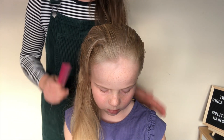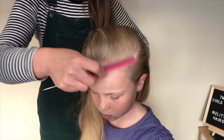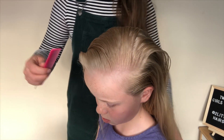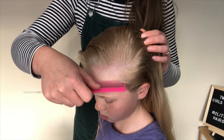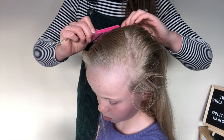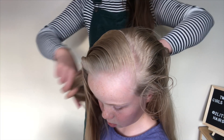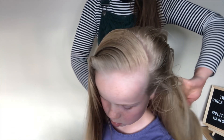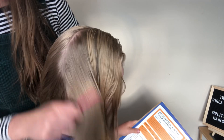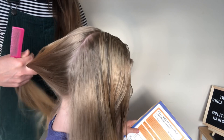The first thing I need to do is part her hair. I'm going to comb the hair in the direction I want it parted in, and I'm going to do quite a deep parting. I'm going to start from over here and pull the comb all the way up and over to just behind her ear — that's quite a big slice of hair. Then with the remaining hair I'm going to put it up into a ponytail.